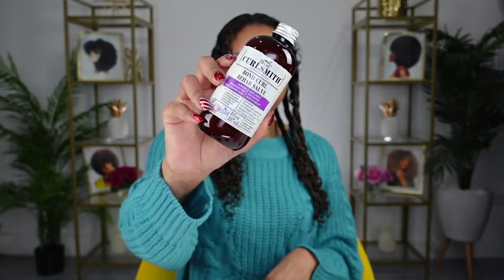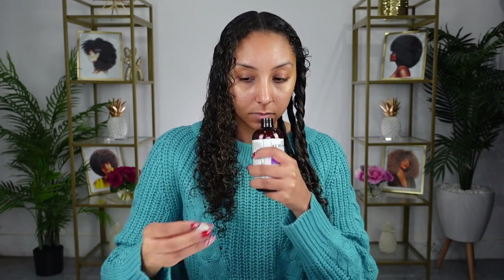Now let's try the CurlSmith Bond Curl Rehab Salve, which is a protein-rich intensive pre-shampoo treatment that targets hair bonds to strengthen and repair from the inside out. It is not a conditioner, so it should always be followed up with a shampoo and a suitable moisturizer. It's also for any hair type — if it's more damaged or high porosity hair, you'll need to use it more often in combination with the rest of the strength recipe. For high porosity hair, use it every two to three wash days for at least 30 minutes. Medium porosity, every three to four wash days for at least 20 minutes. Low porosity, every four to five wash days for at least 15 minutes.